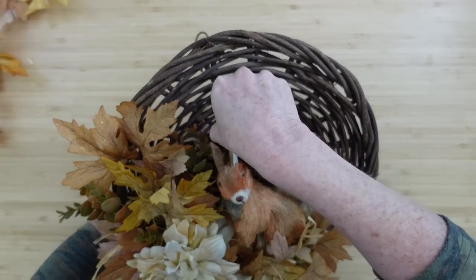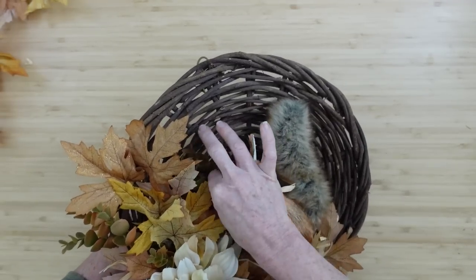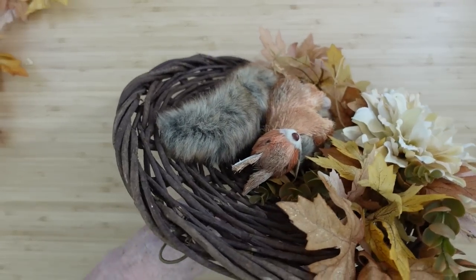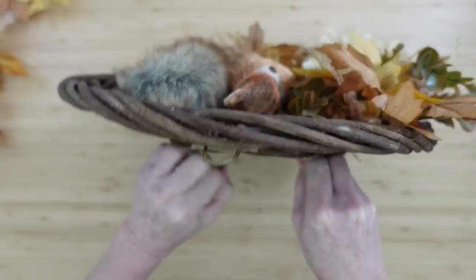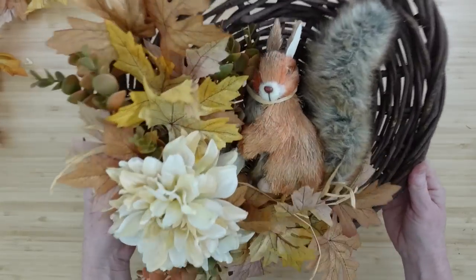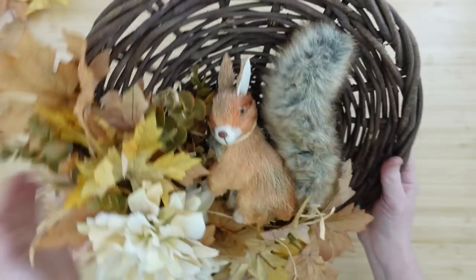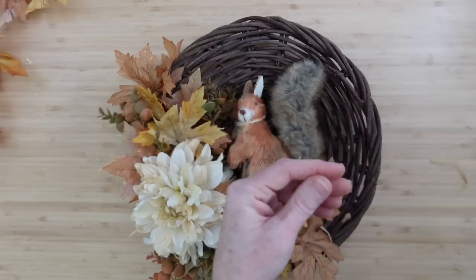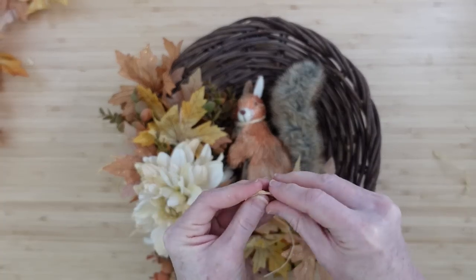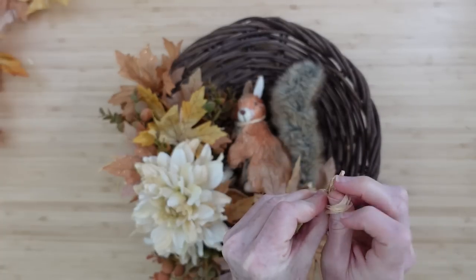I wanted to make it a little more substantial on the top by adding a longer pick to extend the color up just a bit. If it bothers you when your leaves flip over, a little hot glue will fix them in place. Now look at this little cutie I thrifted last year — I'm putting him right here like he's peeking out of a pile of leaves. I'm going to take a piece of raffia, thread it through the back — this open weave makes it perfect to add things to. I'm going to go back down around his head, and this is going to be how we hold him on there.